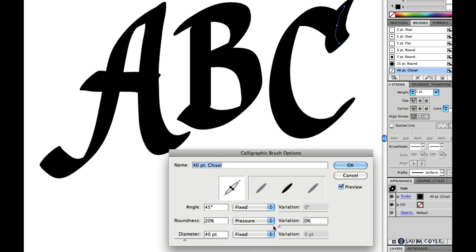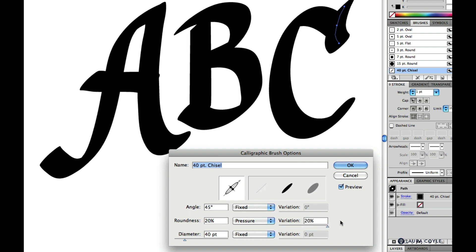You can see how the letters begin to change. Notice the variation indicator — it's now showing us how the brush gets more round with heavier pressure and flatter with a light touch.